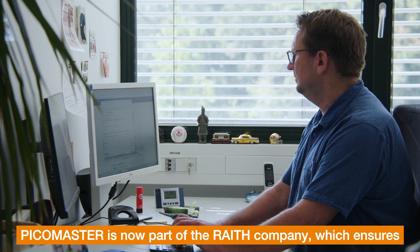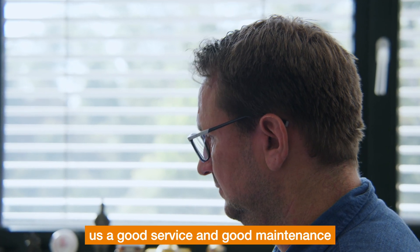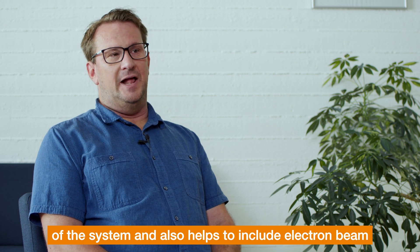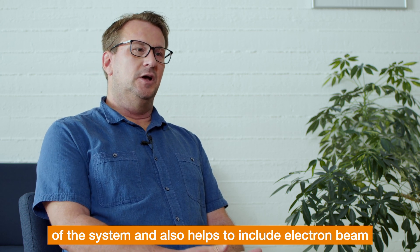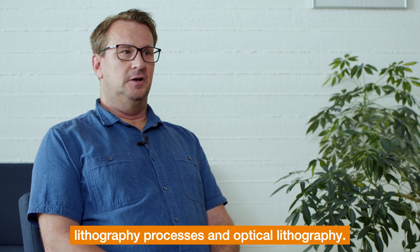PicoMaster is now part of the Wraith company, which ensures good service and maintenance of the system, and also helps to integrate electron beam lithography processes with optical lithography.